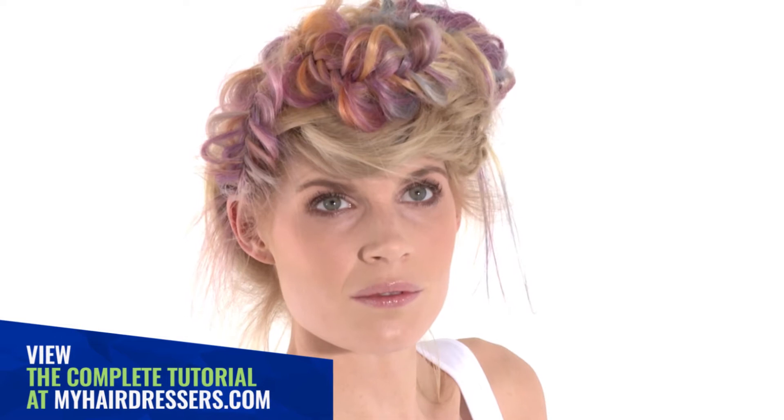The final result: a garland of muted pastoral tones that have been intertwined into an occasional style.